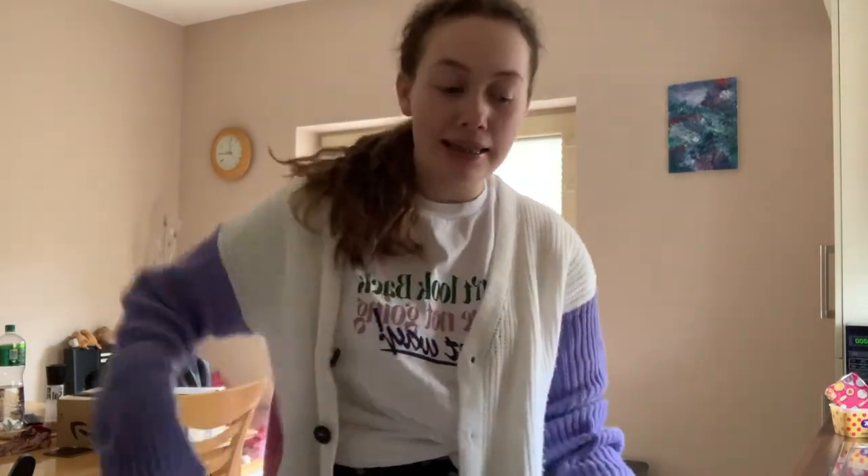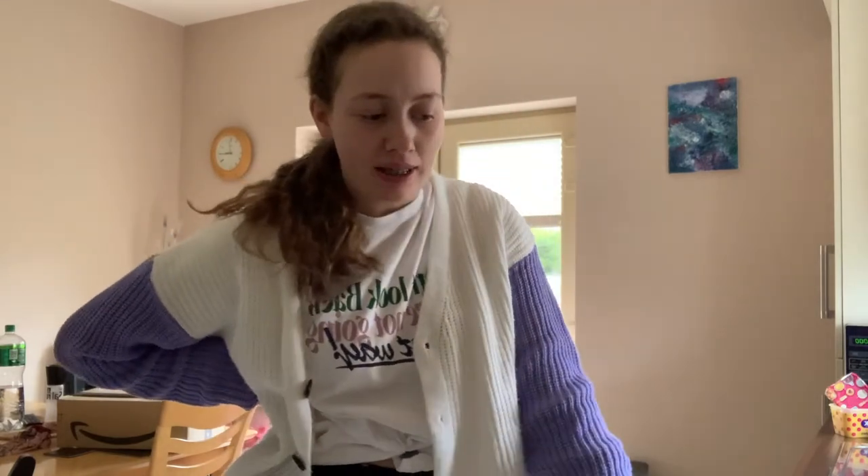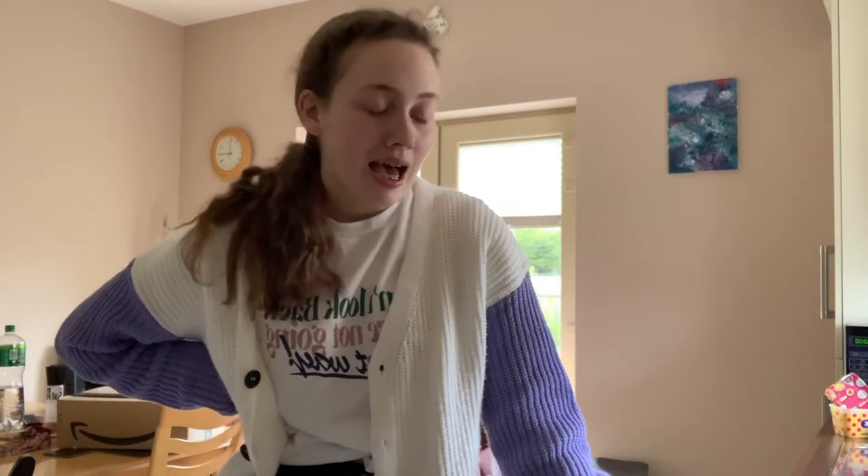I have now mixed all the ingredients together and it is a wee bit dense. I can't figure out what that is - it's probably because all the flour is stuck at the bottom as it always happens. So I might add just a tiny bit of milk to loosen it up a bit, because I really would hate to make a dense cake. I made a dense cake last time and I don't want that again.